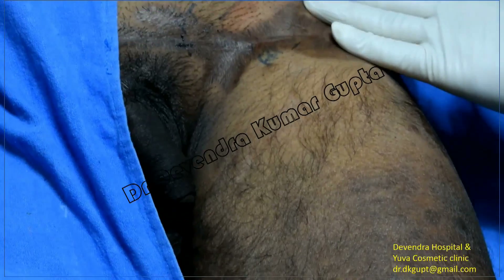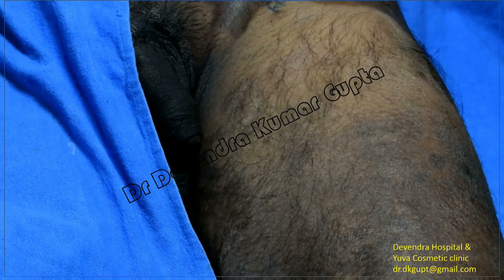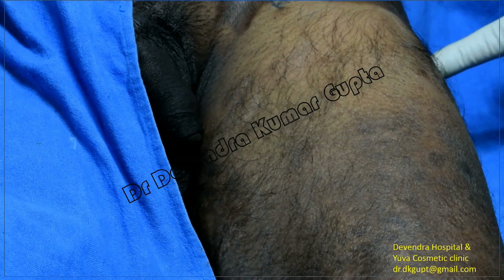The entire anterior thigh and lateral thigh are now fully anesthetized. This means the fascia iliaca compartment block has resulted in anesthesia in the distribution of the femoral nerve and in the distribution of the lateral cutaneous nerve of the thigh.